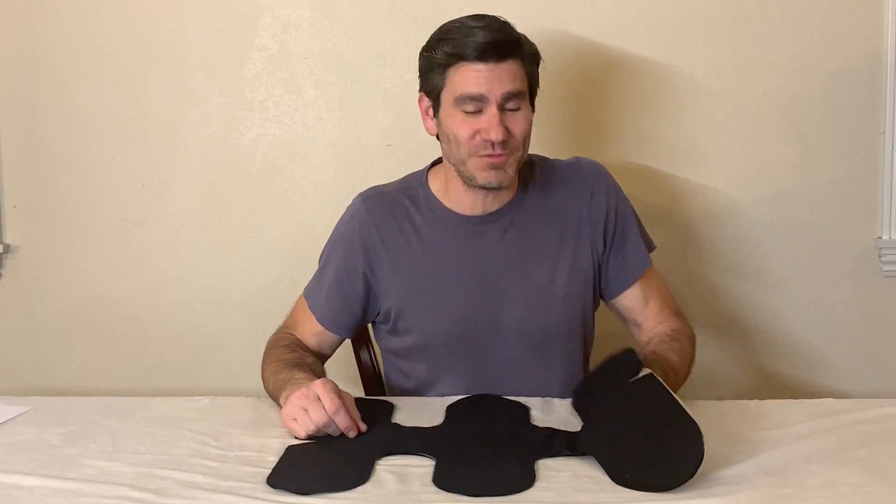Hi, thanks for joining me. I'm Josh with SaddleCast. I wanted to go over a little bit what SaddleCast is and how it works.